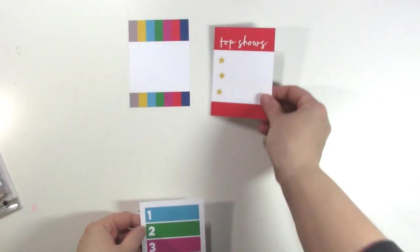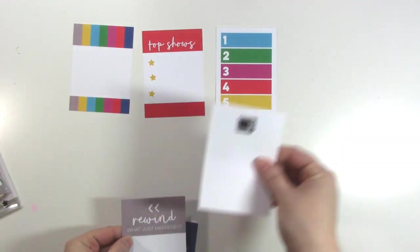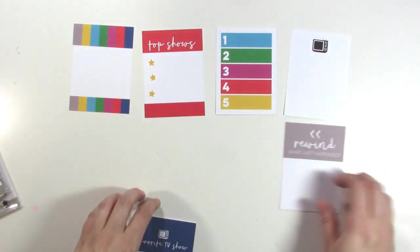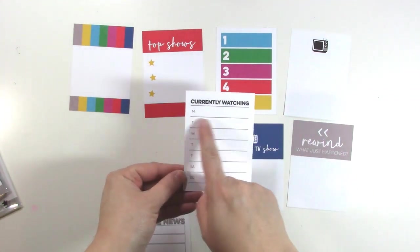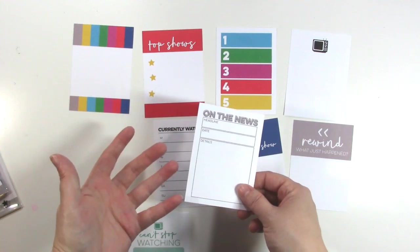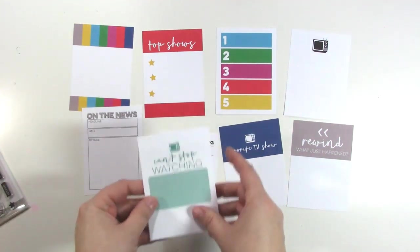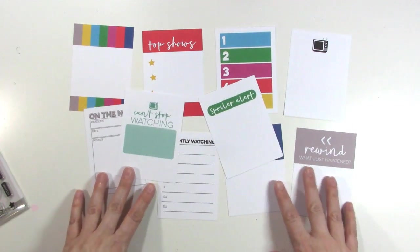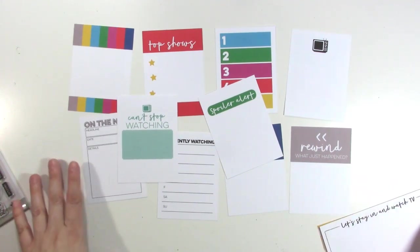Then we have Top Shows with a place for three, and another one with one through five if you have more shows. On the back of that is a little TV. Rewind, What Just Happened — so if something threw you off. Favorite TV Show is on the back of Rewind. Currently Watching with the days of the week so you can write what you watch each day, which is cool. On the News — which is also another thing we watch on TV — and I think this would be a good one to stick one of these TVs in. And then we have Can't Stop Watching and Spoiler Alert. I absolutely love these, and I can't wait to use them in my project life. I'm doing a 6x8 album, and you will be seeing some of these coming up soon.